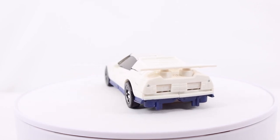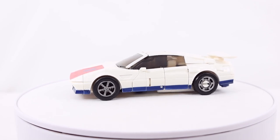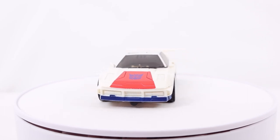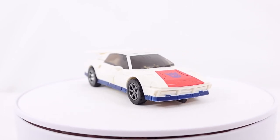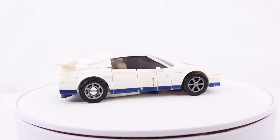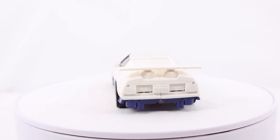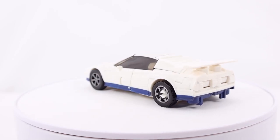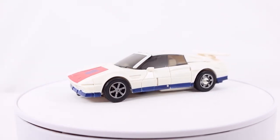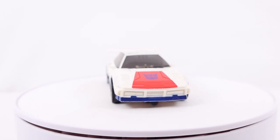As for the robot mode details, I do quite like the head sculpt and the arms look pretty cool. Articulation is actually pretty fair — the only things missing are wrist rotation and the head can't look up or down, which is the same as Wildrider so I was expecting it. The backpack was a big complaint with Wildrider, but you can actually display it in two different ways — as a solid piece or more spread out — so that's really up to personal preference.